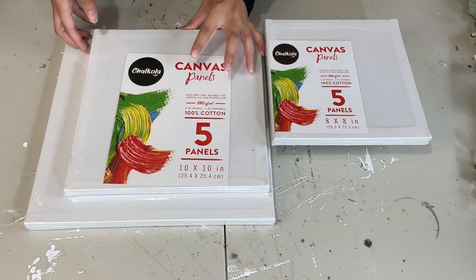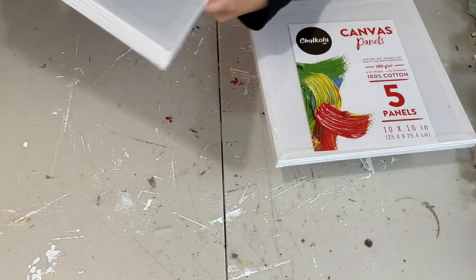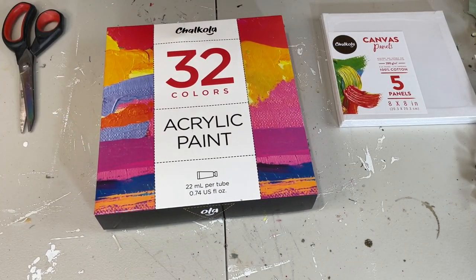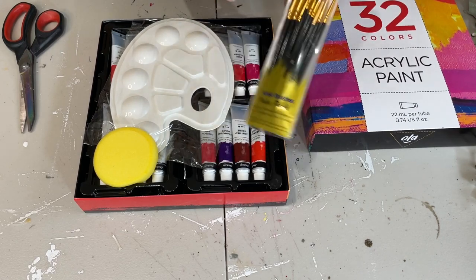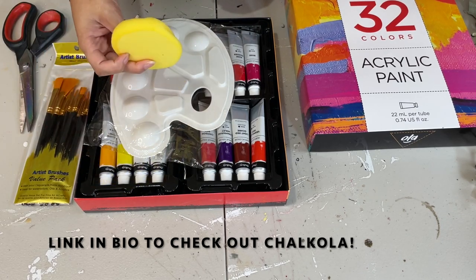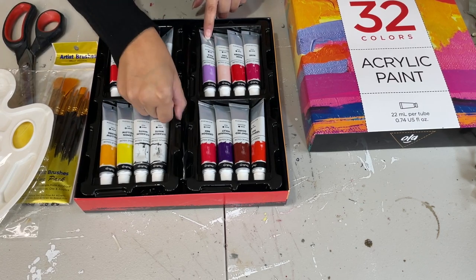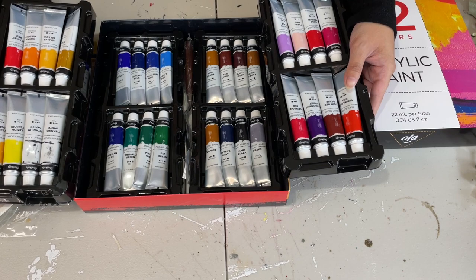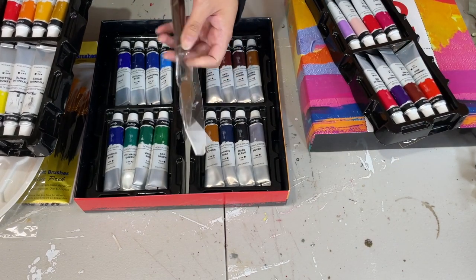They sent me a whole stack of canvases in different sizes — 8x8, 10x10, and 12x12 — and that's a lot of canvases, so you can do so much with them. I also got their 32-pack of paints, a little art kit with 32 colors. It comes with a pack of paintbrushes in all different sizes, a little sponge, a palette, and a palette knife tucked in between the paint. There are 32 beautiful color variations and I cannot wait to play with them and let you know if it is a good buy.